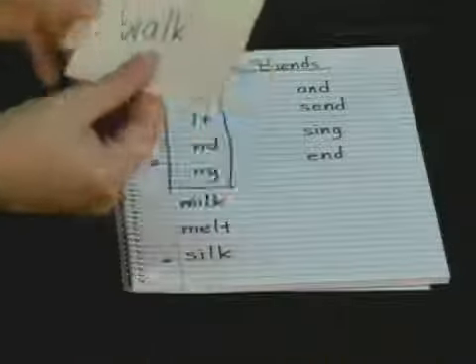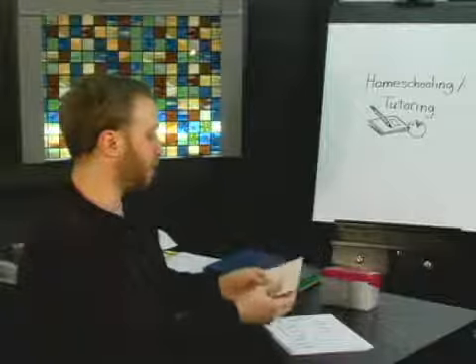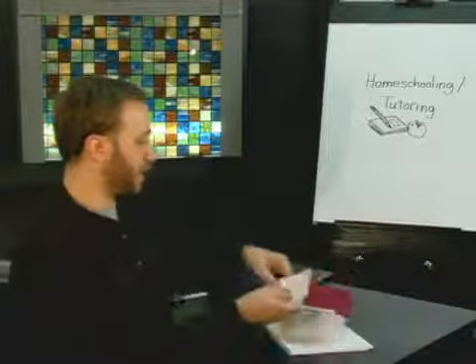We have two non-phonetic words that we can add to this: walk and talk. Be careful not to put these on your phonetic list, because notice the A is not making a short vowel sound — it's sounding like an O. So these will be in our non-phonetic words, to be practiced and memorized, not sounded out.